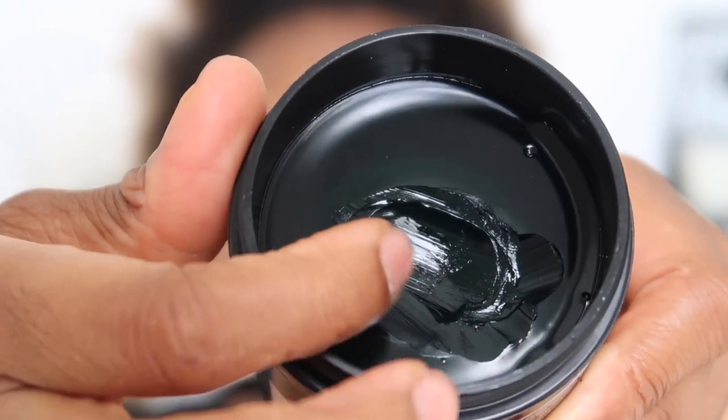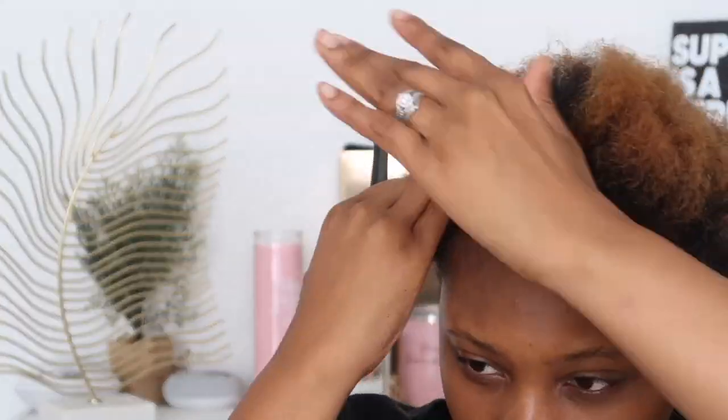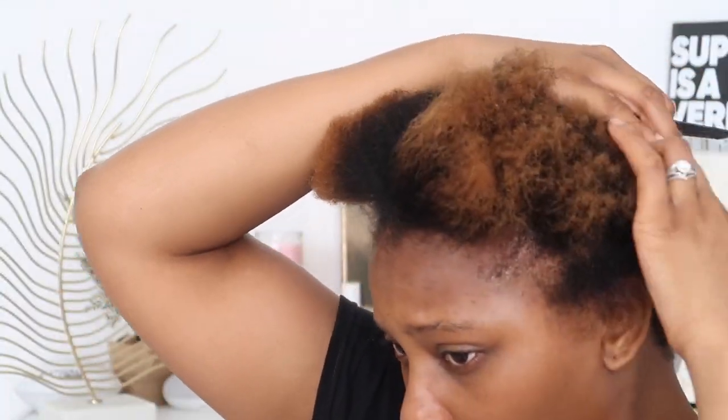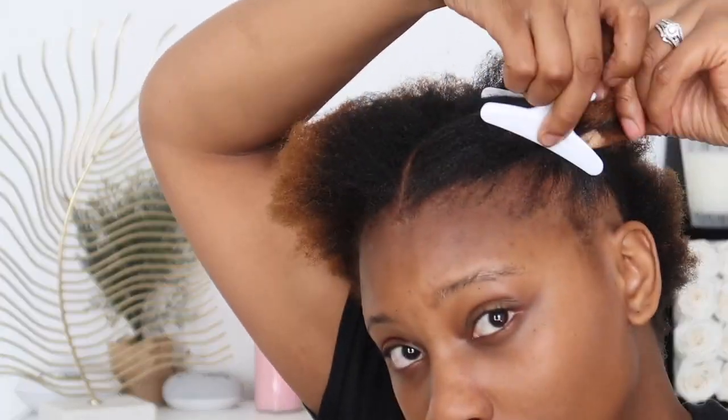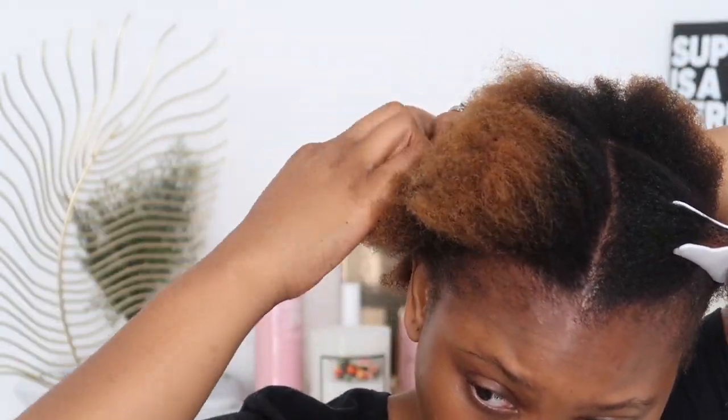Now that I'm done brushing my hair out, I'm going to go ahead and first clean up my edges. I'm going to be taking little bits of the jam in my hand and then I'm going to section up my hair to make it more easily understandable and braidable. I'm going to be using these clips that I purchased from the beauty supply store.